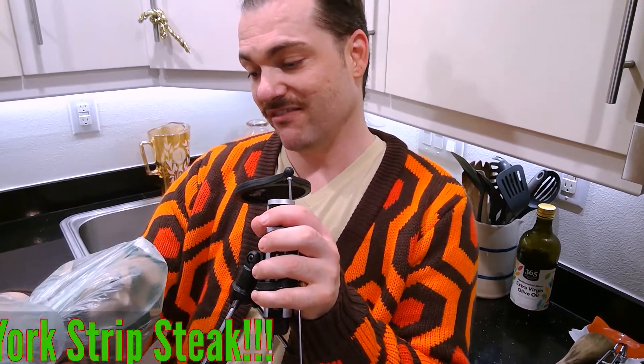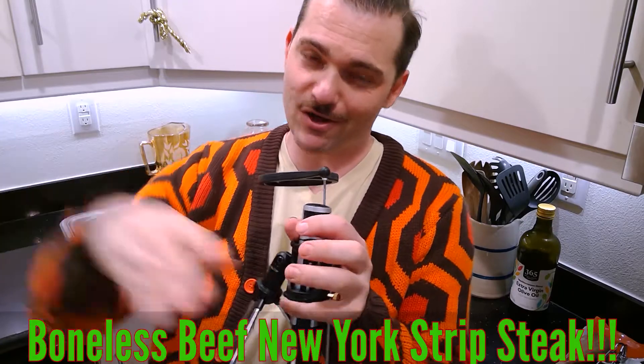Usually if you follow the show we go with ribeye, but this time I got a boneless beef New York strip steak — never cooked one of those, but we're gonna see how we do. I marinated it over 24 hours, nothing special, just salt, pepper, a little garlic powder. We cook it rare in this household, so we're talking about like a minute on real high heat on each side.